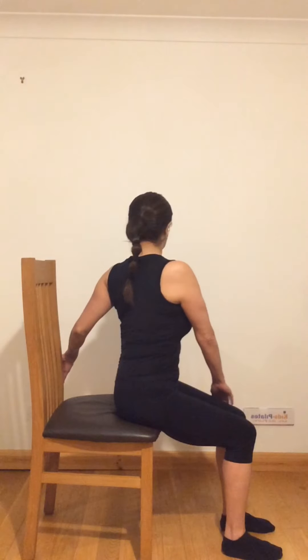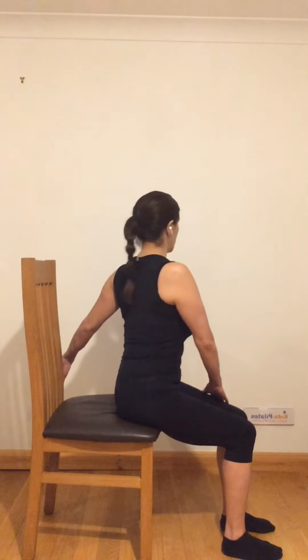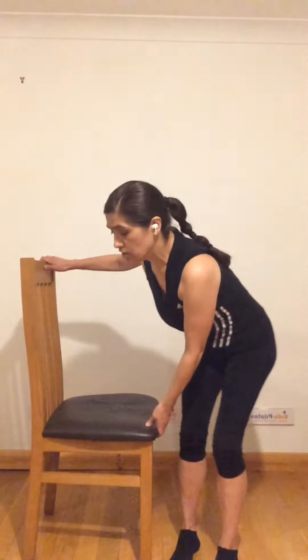Do a few more rotations, stretching your shoulders as well. Then we are going to relax your shoulders. With hands on your legs, do big circles with the shoulders — all the way back, down, and forward. Reverse it: back, forward, and down. Do about three circles each direction.